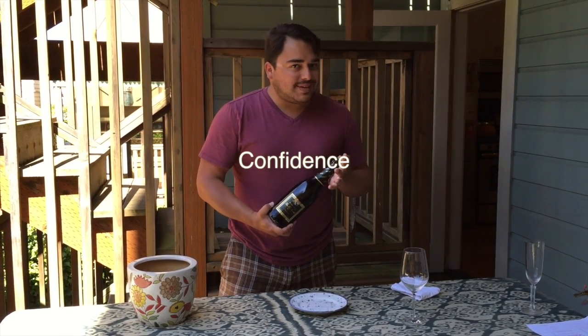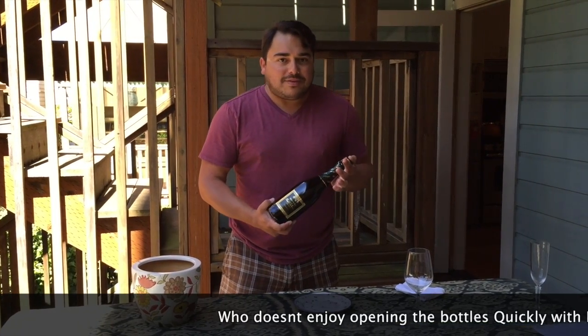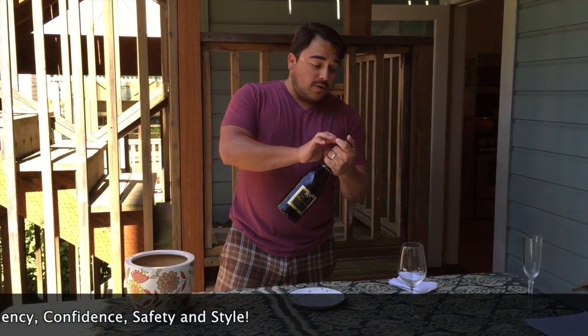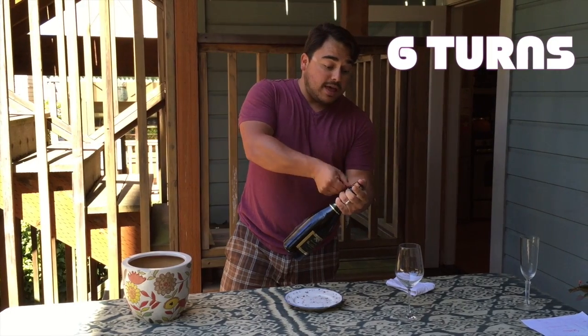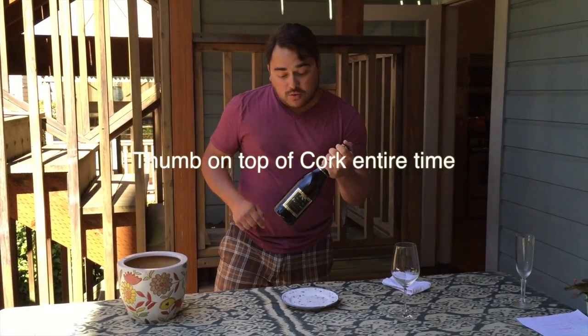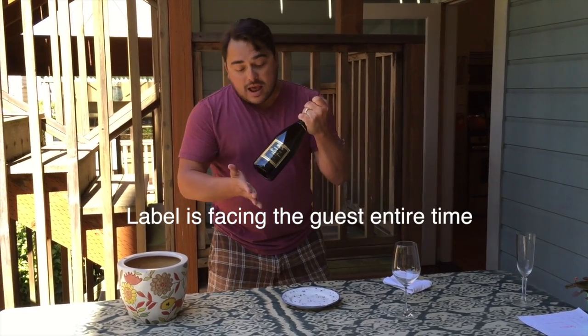It'll give you a lot more confidence and you'll open the bottle a lot quicker — and who doesn't like opening bottles of champagne quickly, efficiently, and with confidence? The label should be facing the guest the entire time. Come down here, do six turns of the cage, and mind you, my thumb is on the top of the cork the entire time — label facing the guest.